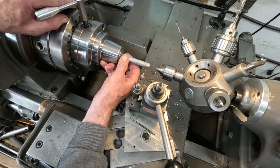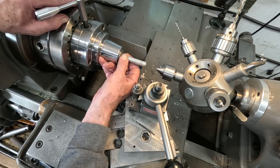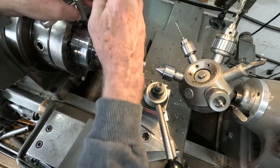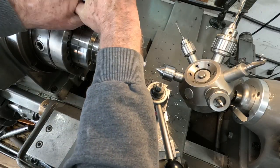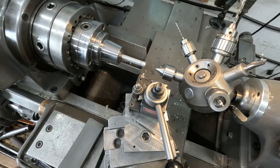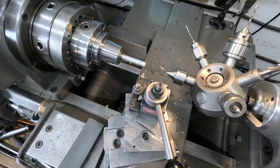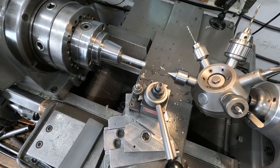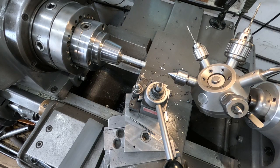That's quite a ways — maybe right about there. I might need a little bit more room. Get that good and snug in there. I'll pull the tailstock back an inch or two — that's probably pretty good. We'll fire this up. Get my sleeves rolled up.